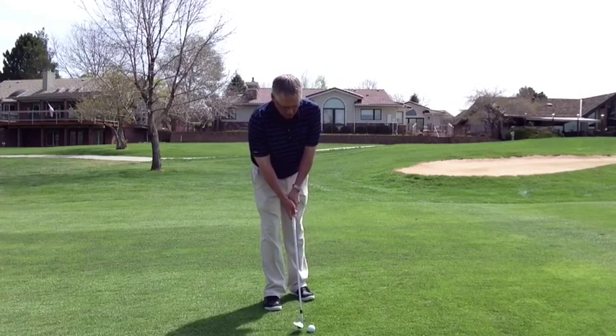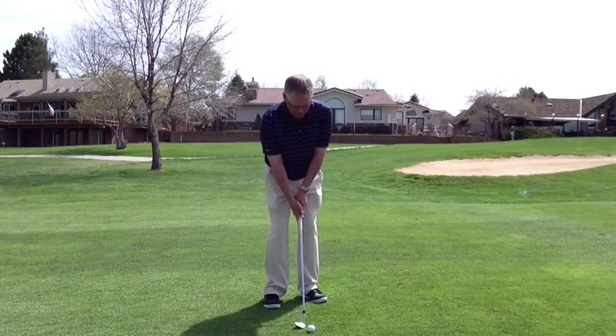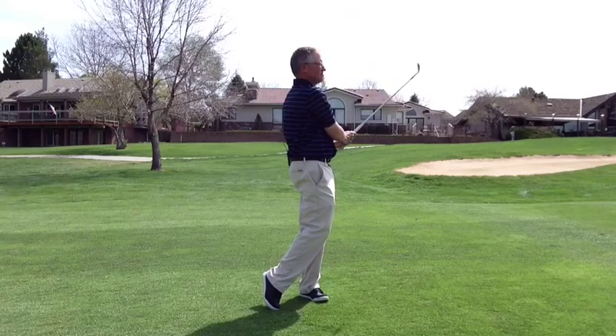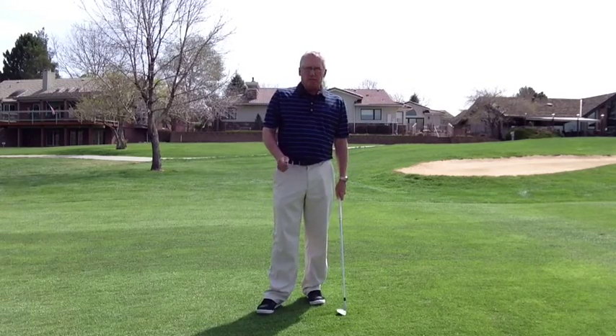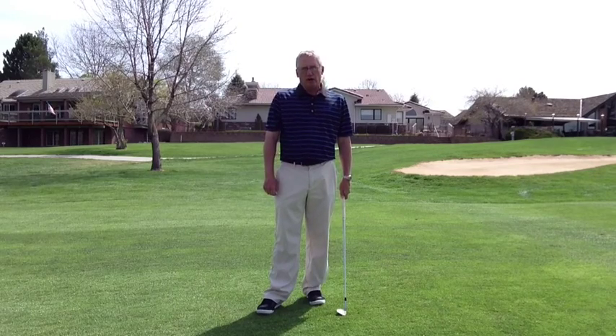Again, keeping the tension low. Club face open, ball forward, open stance. Here's what it looks like. So work on the chip shot, the pitch shot, and the lob shot for your short game and you're sure to have lower scores.